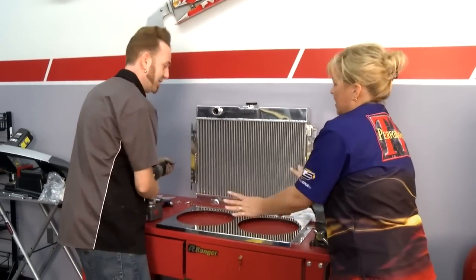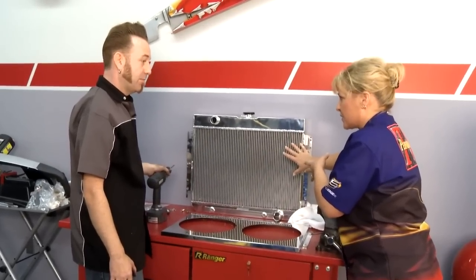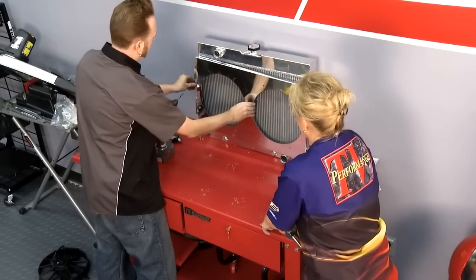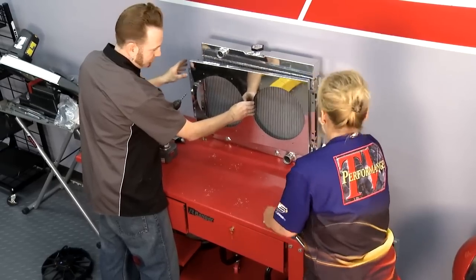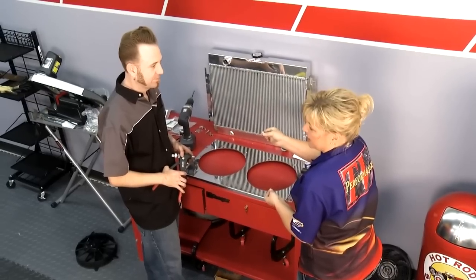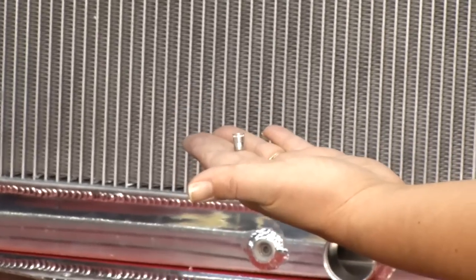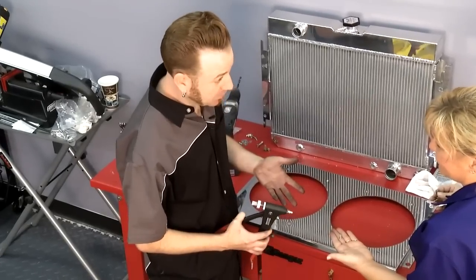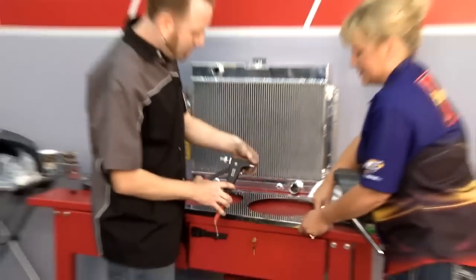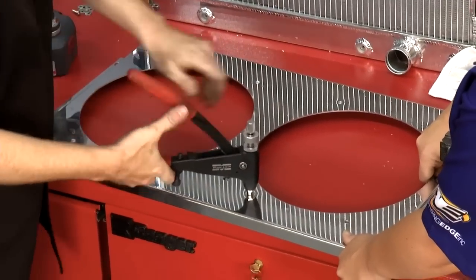Every application is going to be a little bit different. For this Chevelle, we're going to mount the fans to the shroud first, then take the shroud, mount it to the radiator, and drop the whole thing in as one unit. There are a couple of different ways to mount the fans. If folks at home want to use regular nuts and bolts, it works fine. But there's a special trick using what are called aluminum thread certs — it's essentially a rivet. You use a tool very much like a rivet gun, put it on the threaded piece, put it in the hole, and pull it up just like a rivet.